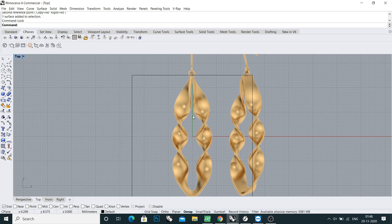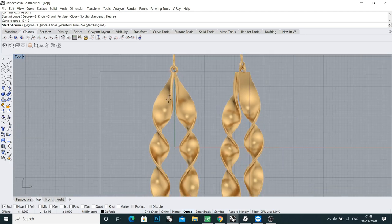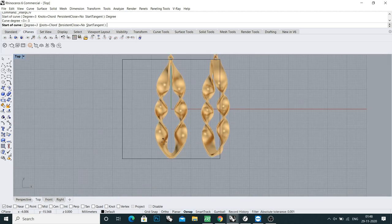Now what I'll do is draw a curve in the middle of this twist plate. I'll come here to the control point curve — take the second one — and make sure the degree is set to 3. Now I'll draw a curve in the middle of this.